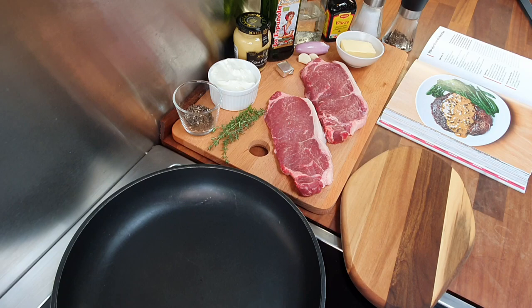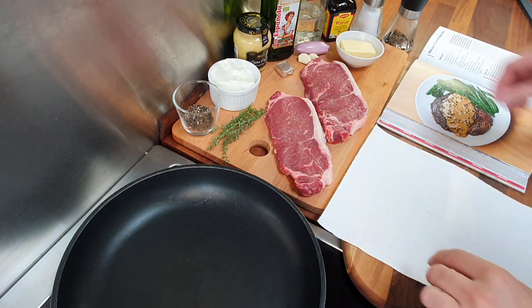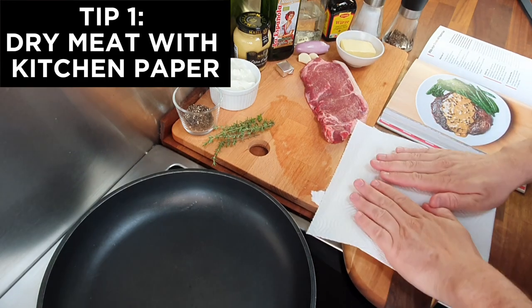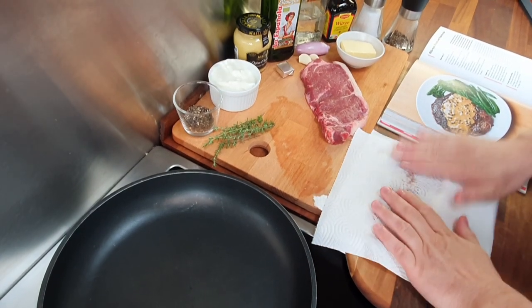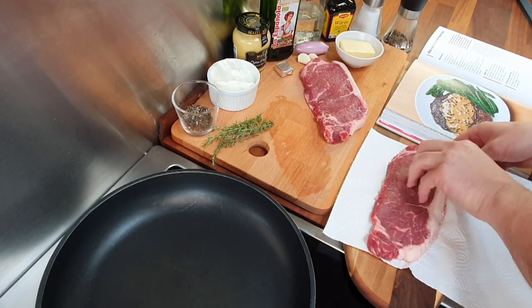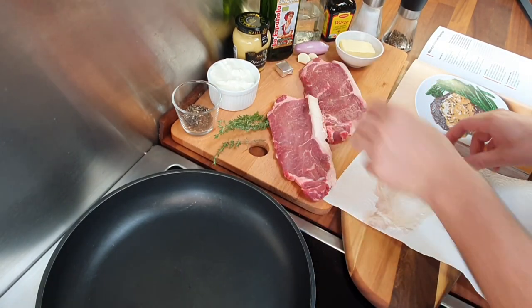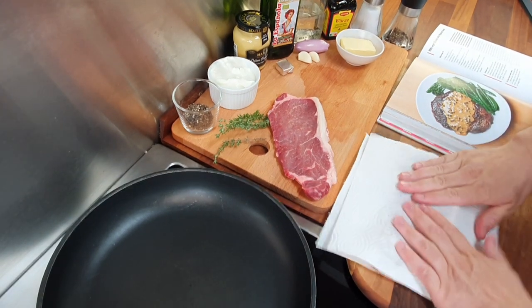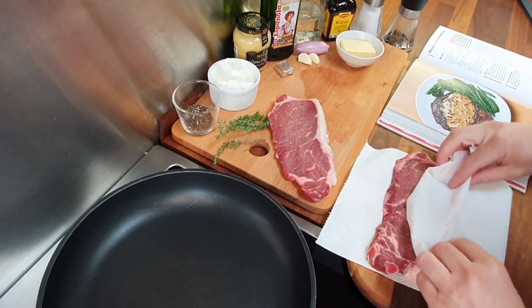My butcher directly cut them from the beef ribs rack. I have two excellent 350-gram ribeyes. I rinse them well, and my first tip — like Gordon's — is to always dry the meat with kitchen paper before frying it. Any moisture will slow caramelization and you risk overcooking the steak while trying to get a nice color. Use a new piece for each steak and be sure to really dry them well.